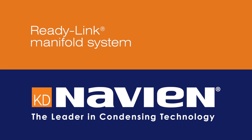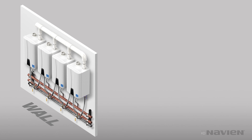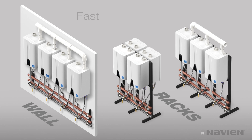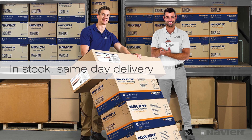Here's a fast and easy way to save time when you install multiple Navion tankless water heaters. Introducing the ReadyLink Manifold System. The ReadyLink system provides all you need for fast, flexible, and easy installation of any configuration. Your distributor has everything in stock, and you can have it all the same day.